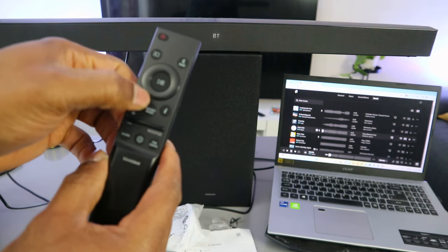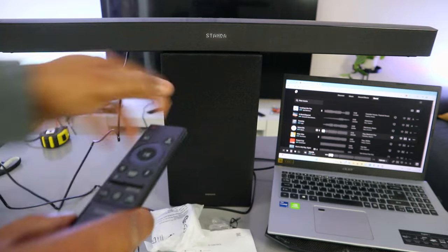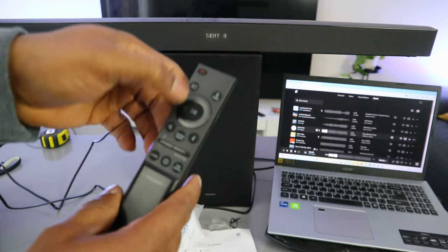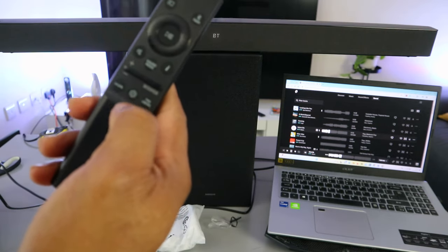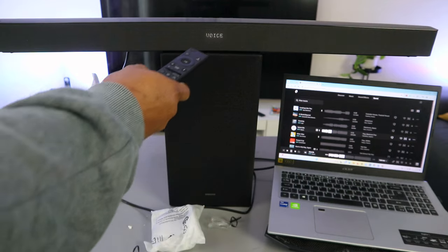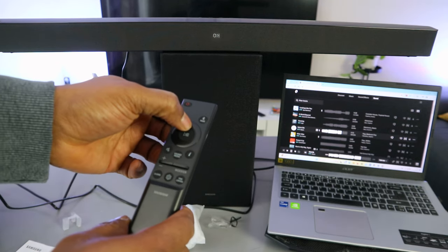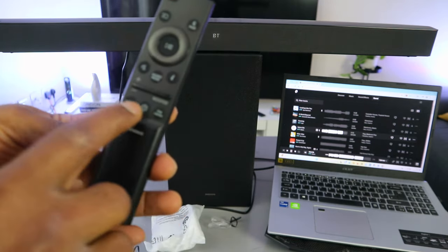The center button on the remote is for sound mode. Currently it shows bass boost. Press it again to switch to standard mode. You can also select DTS Virtual X center channel level. Use the up and down buttons to control or select specific functions. The gear button is for sound control settings — press it to see voice enhancement, press again for night mode. You can toggle night mode on or off.